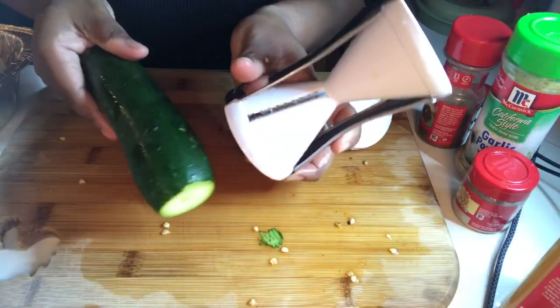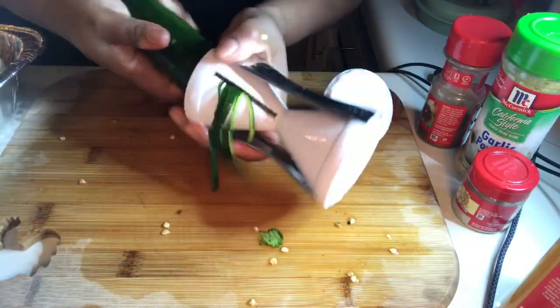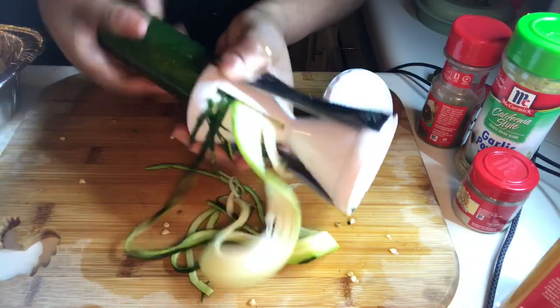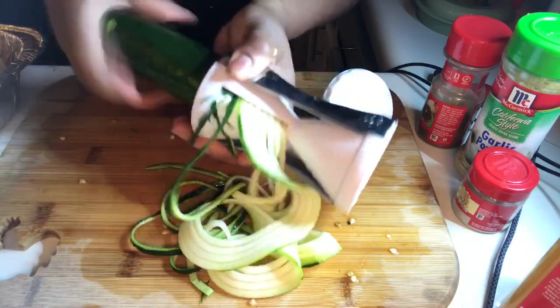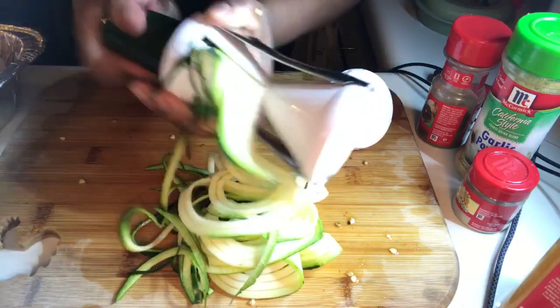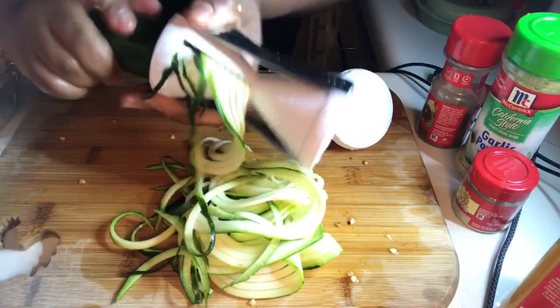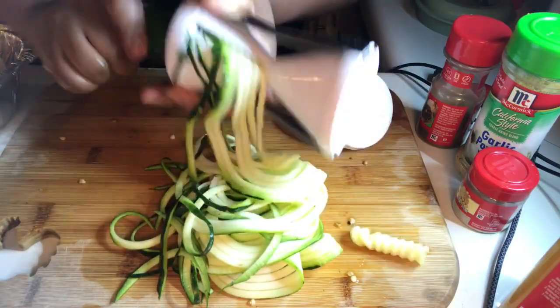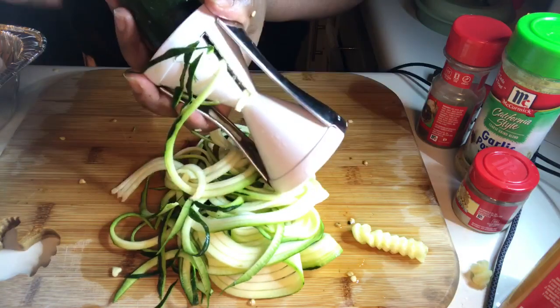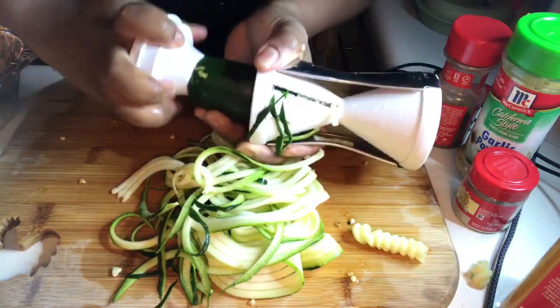This is how I make my zucchini noodles with a Vajetti spiralizer — quick and easy. It's so much better than pasta, it's lighter and it tastes better. I love zucchini. When it gets towards the end I'll just press it down.